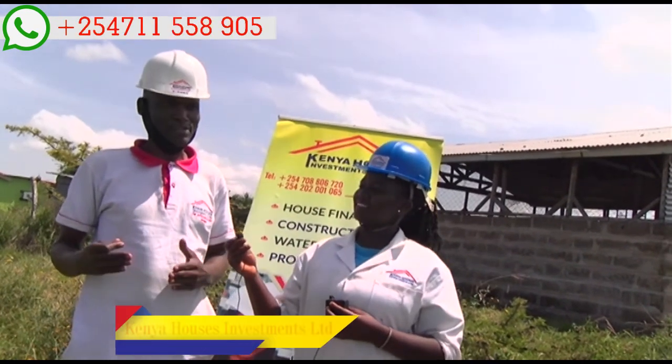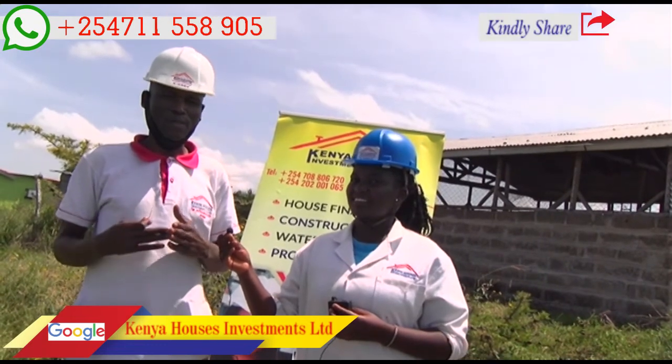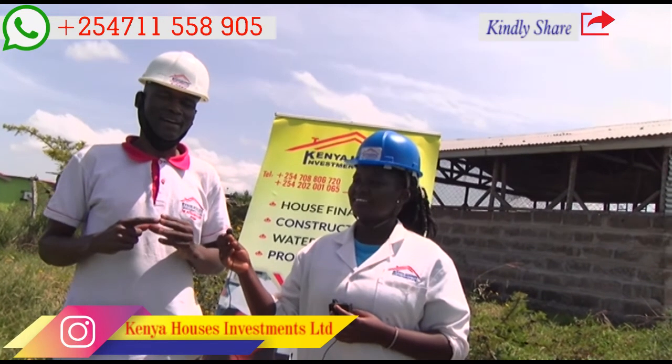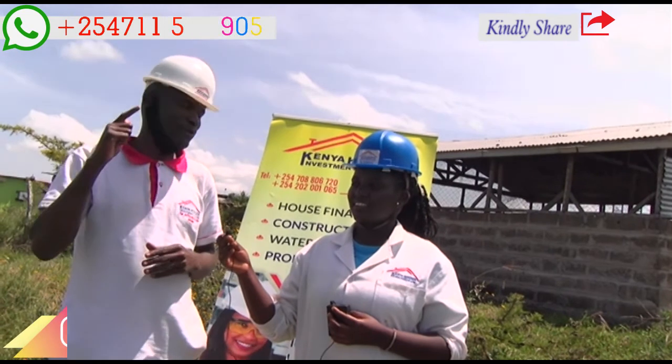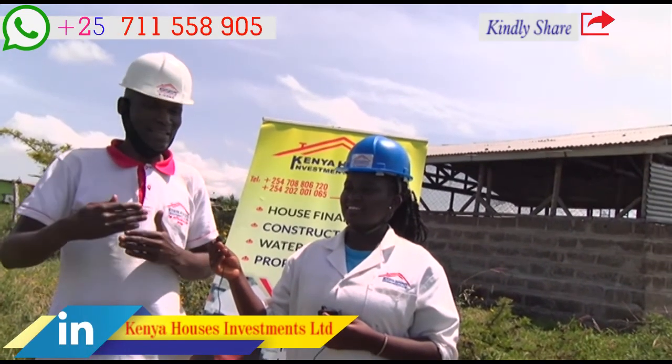Hydrological survey is a process that is mostly carried out by professionals — a hydrologist. A hydrologist is a person who has studied about water, soil, and rocks up to a higher level. So this exercise is done professionally and in process.